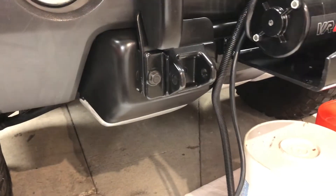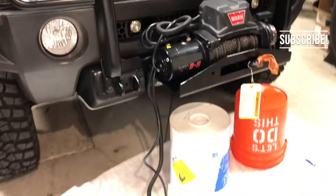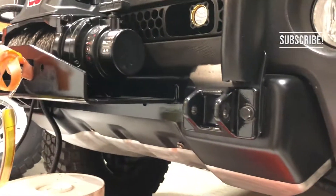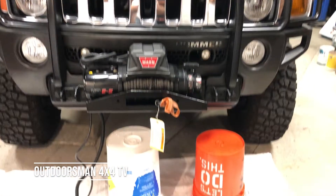And that's it. Just pinch it in between there — so it goes: winch mount plate, brush guard, then the tow hooks, and that all bolts through each other into the frame. The next video will be how to hook up the winch, which is also very easy. Thanks for watching.